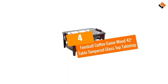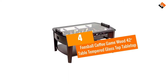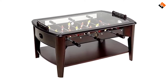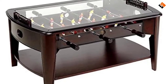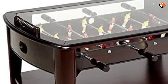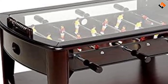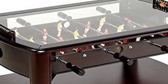Moving on at number 4, we have the Foosball Coffee Game Wood 42 inch Table with Tempered Glass Top. This is another fantastic foosball coffee table on the market. The first time I came across it, I thought it was the Chicago Gaming Signature Foosball Coffee Table, because they feature the same designs. However, after a closer look I noted that there was a difference between the two — this foosball coffee table had a darker brown color.